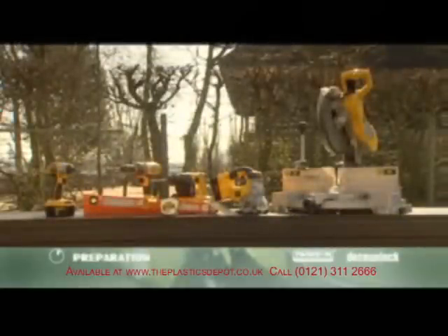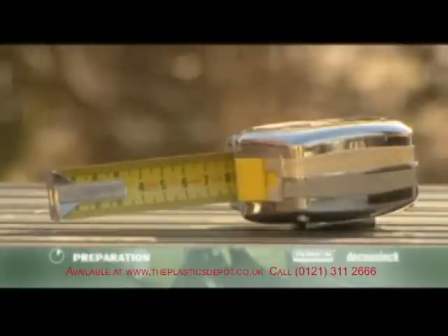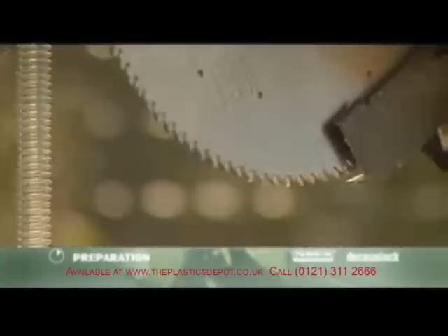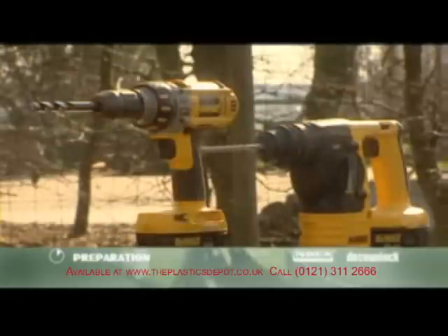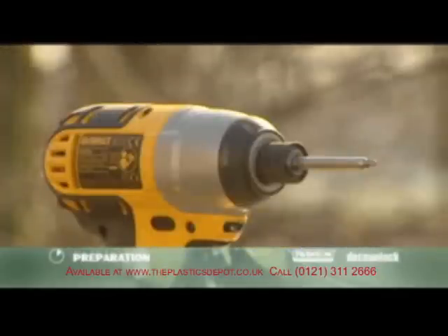These are the tools you'll need: a spirit level, a tape measure, a miter saw with a fine-toothed carbide blade, an electric drill with HSS metal drill bits, a jigsaw, and a power drill driver.